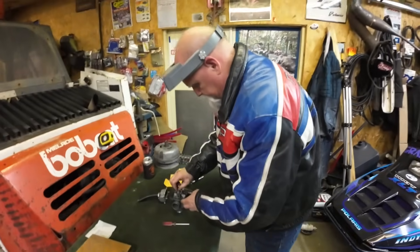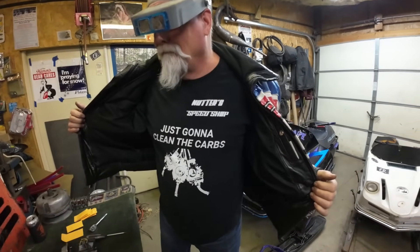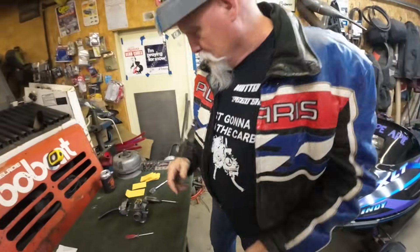Lonnie's doing the jetting. Show them what you're wearing — super cheats, so you can read the jets. What's the shirt say? You look like the guy on the trailer part. You look like Bubbles. Going to clean the carbs.